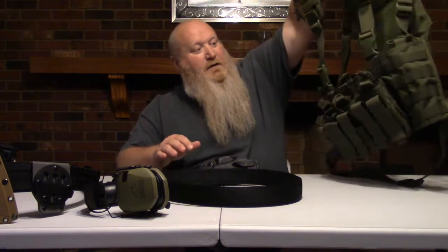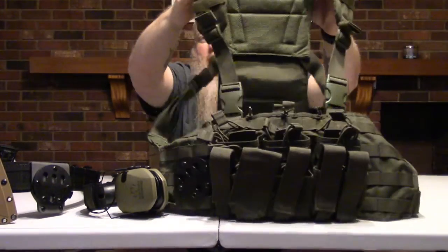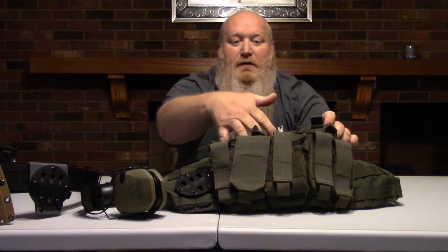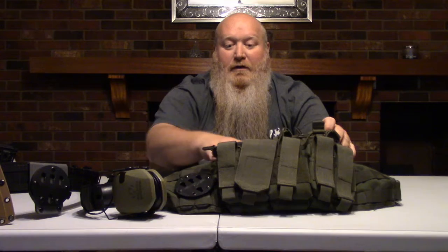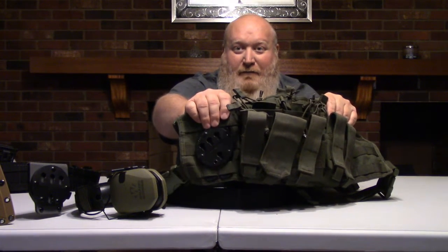I'll discuss different types of gear and holsters to get you ready to move into the fighting classes. Here is a vest that I use. I've got rifle mags up top and then pistol mags out front - this is all built into the vest. You can buy this vest plain with the MOLLE attachments and set it up how you like it. And of course I've got my G-Code RTI attachment out here.